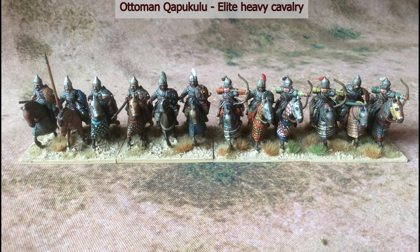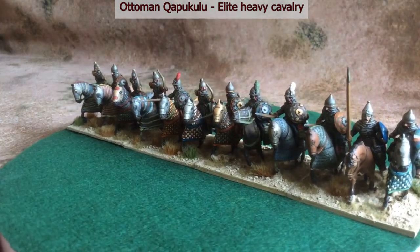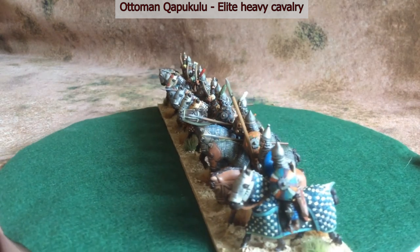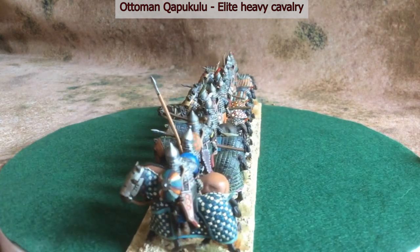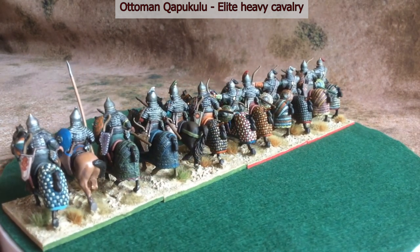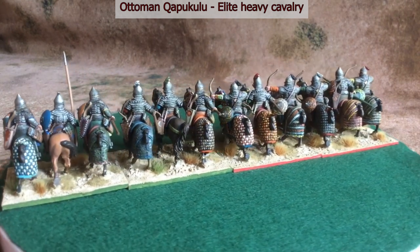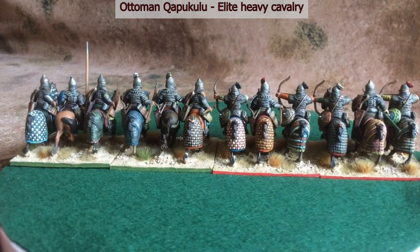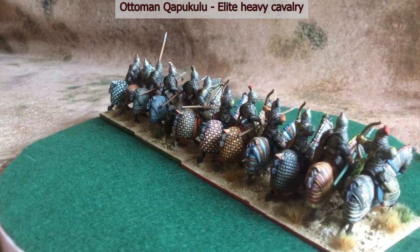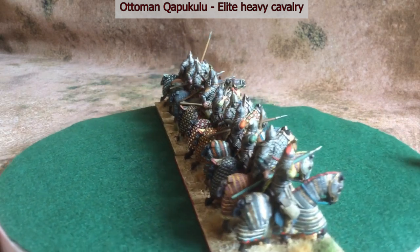These troops are the Kapukulu, and they were the household troops of the Ottoman Empire at the time. On campaign they would deploy around the position of the Sultan. I've depicted them here on barded horses — they are the best equipped of the troops available to the Sultan. These Kapukulu figures are from Essex Miniatures, as indeed is the majority of the army.